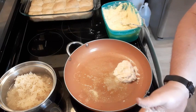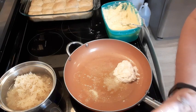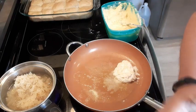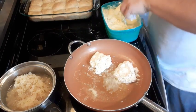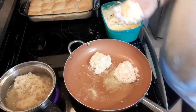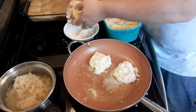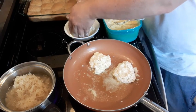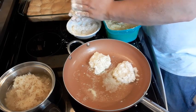I'm sure there are a million and one ways to make this and everyone probably has their own recipe. This is how we had them growing up. We often had leftover mashed potatoes and then we would have potato cakes.